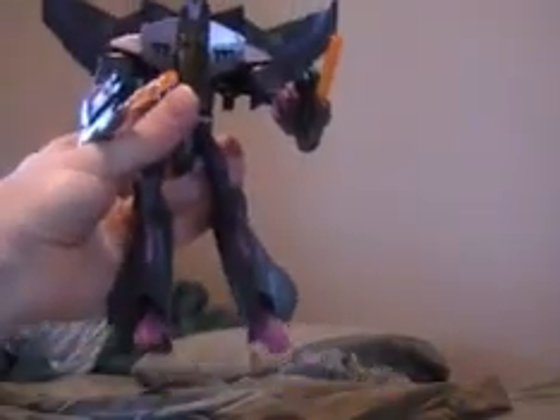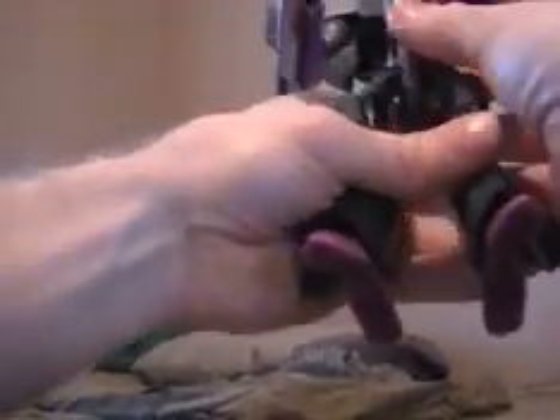There's Skywarp. I'd recommend him if you have extra money and if you don't mind buying repaints. He's a good figure, good color scheme. So there you go — Skywarp. You guys have a good day and I'll catch you later.